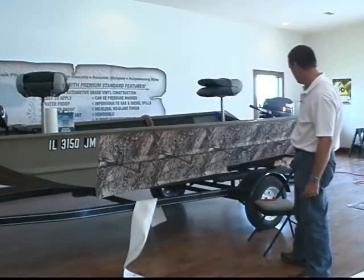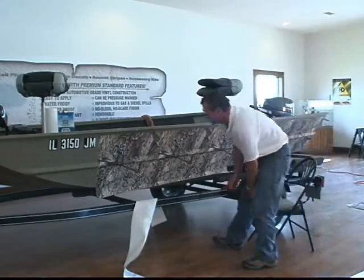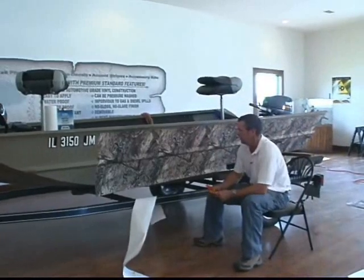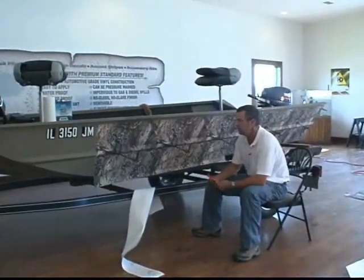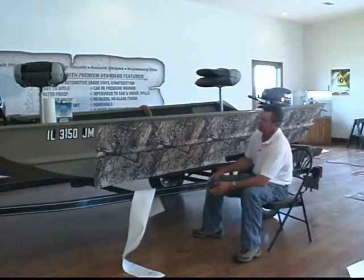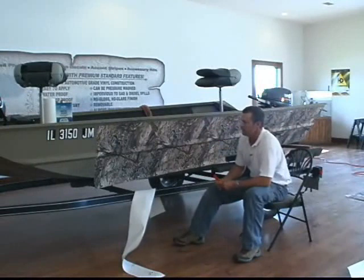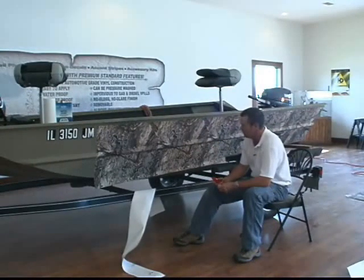Basically, you want to look at your boat and measure it. If your boat's more than 18 feet long, you'll probably have to get a standard boat kit. But for 18 feet and under, if you just want to do the sides like we're doing here, the budget boat kit — which is three sheets of camo clad — will be plenty to do the boat.